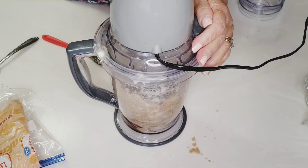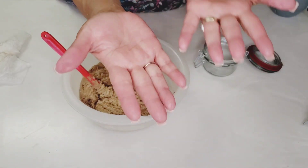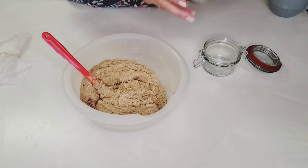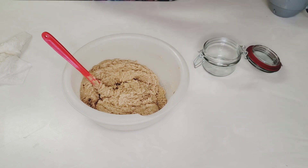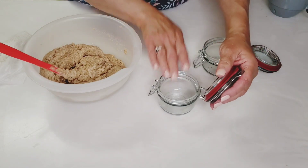I poured mine into a bowl and mixed it the rest of the way. My hands are nice and soft because I used the scrub already. Now I'm just going to transfer the scrub into my little mason jars and they'll be ready to go.